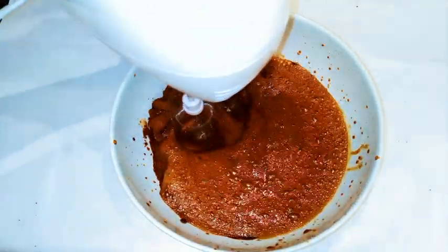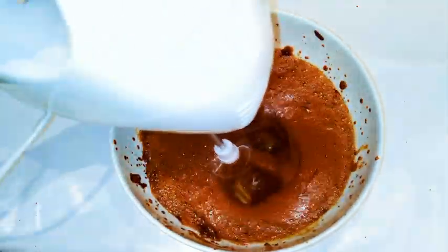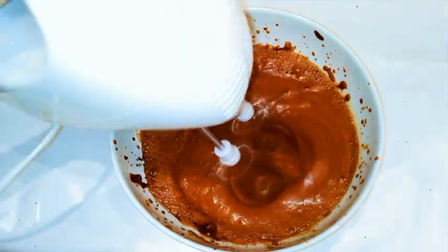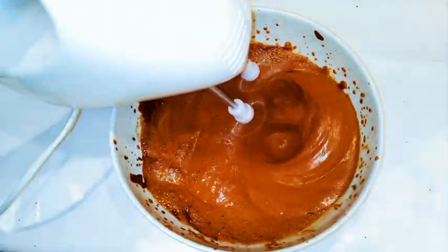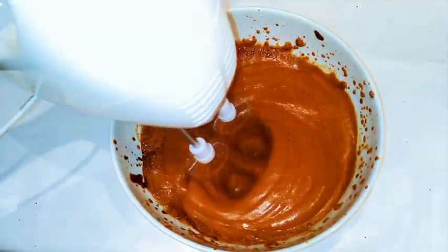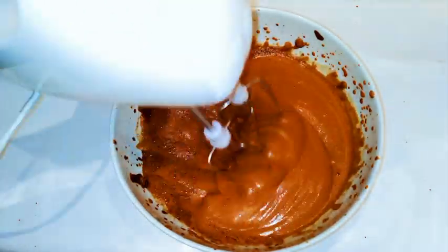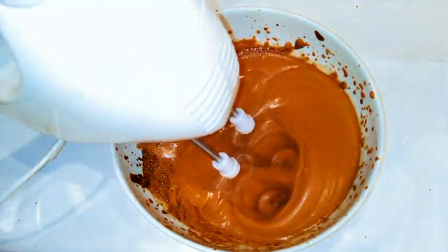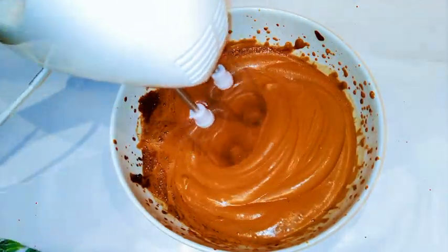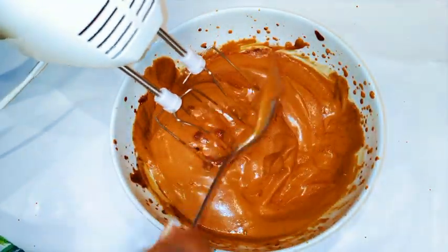Now this is the fun part — I'm just gonna come in with my mixer and whip everything up. I'm gonna whip it up till it turns creamy. As you can see it is turning creamy and it looks so silky and it looks so good.